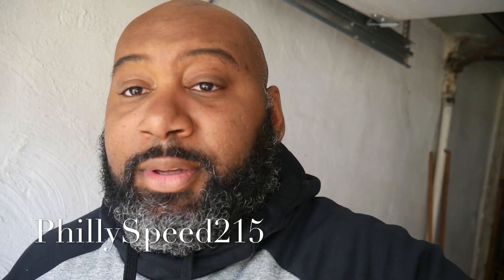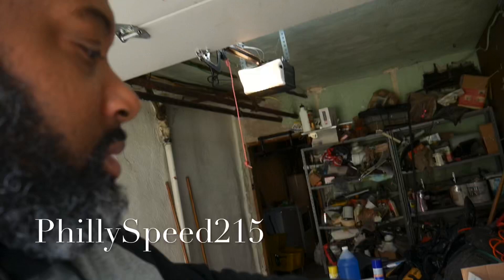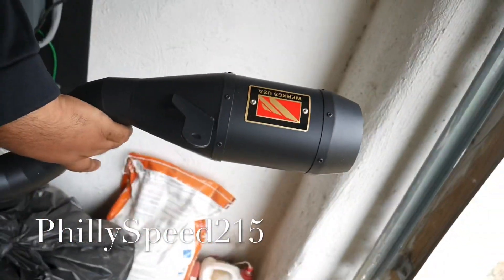Hey, what's going on? It's Ed from Phyllis B215. Today I'm putting on a slip-on Competition Works. This thing — just got it in the mail, got it in the black. This thing is nice. Competition Works.